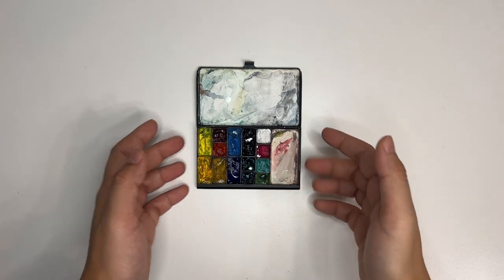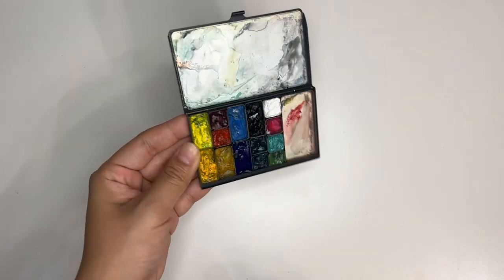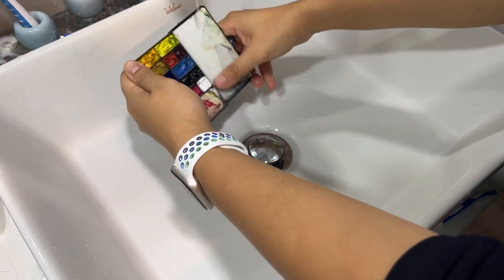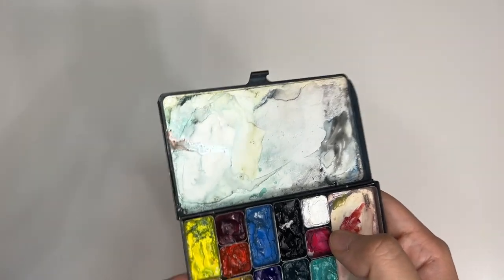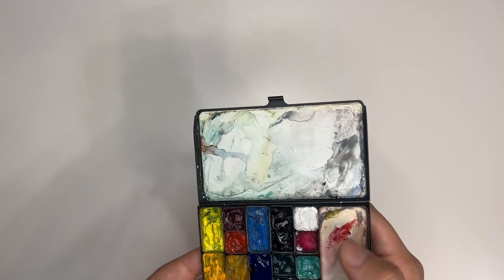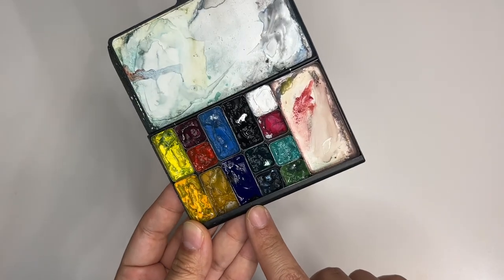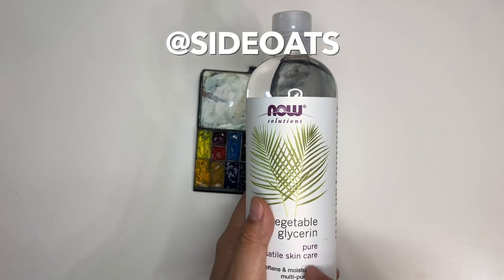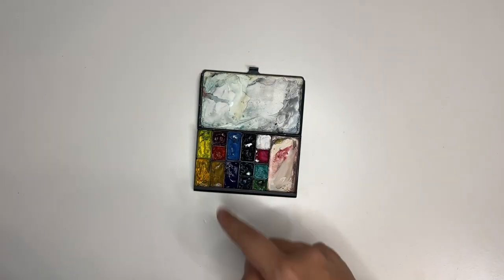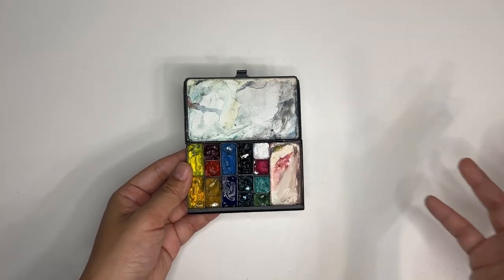Now we're moving on to watercolors. These are my Art Toolkit watercolors, which I am going to refill. I'm going to wash all of this off — just run it under the sink to let the water wash everything away — and then fill in everything. I'm going to take away the Opera Pink because it's like crusty gouache, and maybe fill it with a brown since I don't have one. Also, this ultramarine is notoriously hard to re-wet. I saw a trick on Instagram where an artist used literally one drop of vegetable glycerin to mix in, and it makes the color super re-wettable. I'm going to do that for all of them.